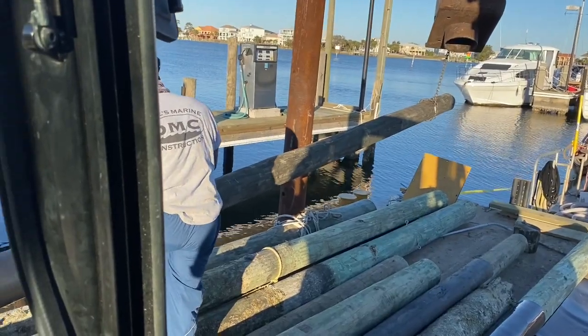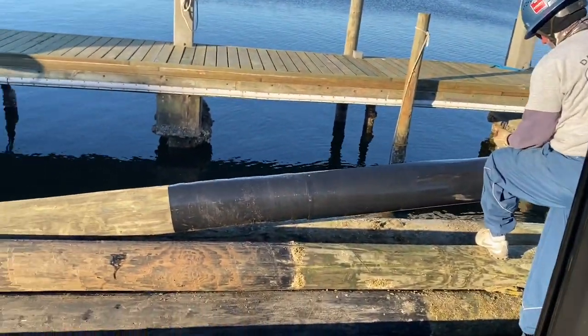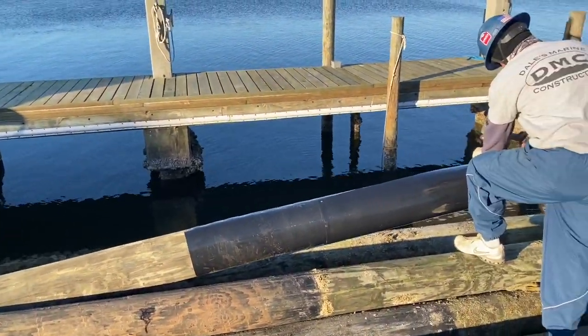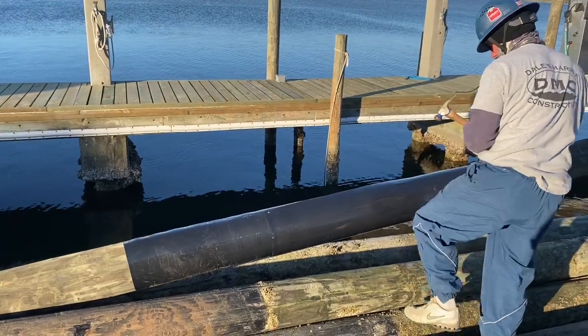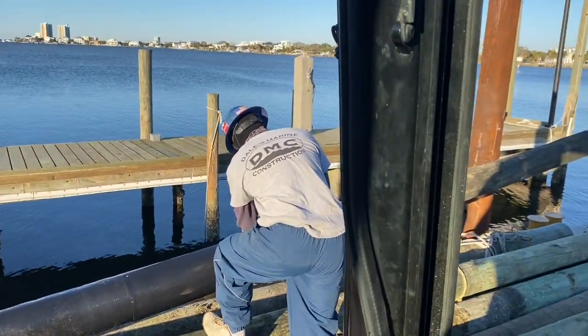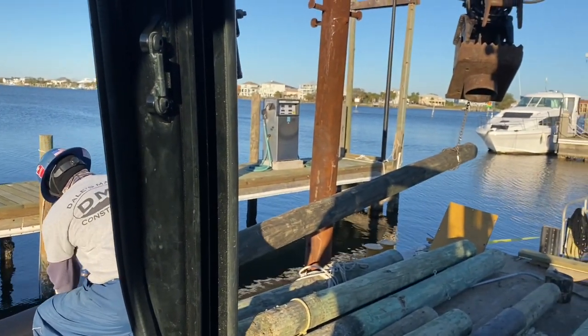Back over here installing mooring poles at Pensacola Beach. Got another 8-inch, 35-foot long piling, fixing to stand up for a mooring slip. We're putting the piling wrap on — we've got two and a half to three wraps, so we're covering about 10 foot of the pole. We've got about 8 foot of water, so we've got enough sticking above the water line, with some down in the mud line.